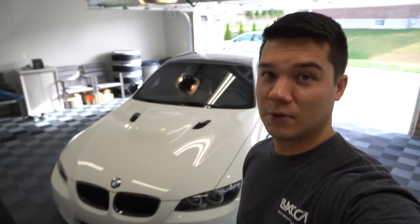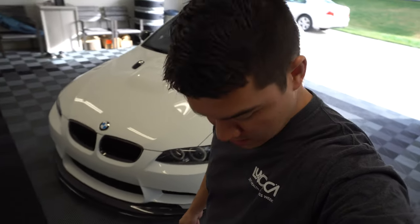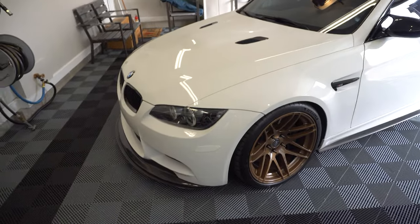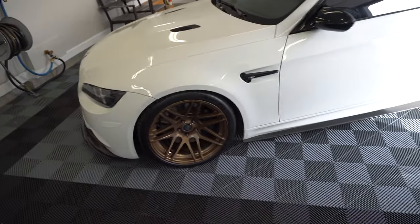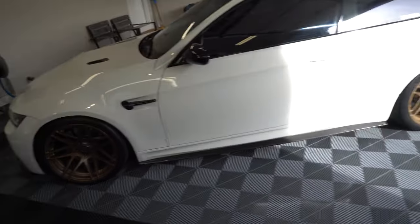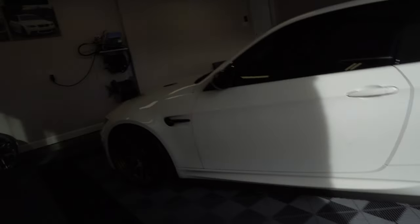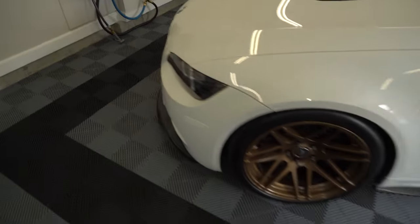What's going on guys, welcome back to the channel, and let's welcome back the M3 — yes, it is still here, still alive and still kicking. From the looks of it, there are no more modifications needed on this thing. It looks really good, but that's not always the case because there's always something to mod. This thing is just looking like a straight snack all the time.